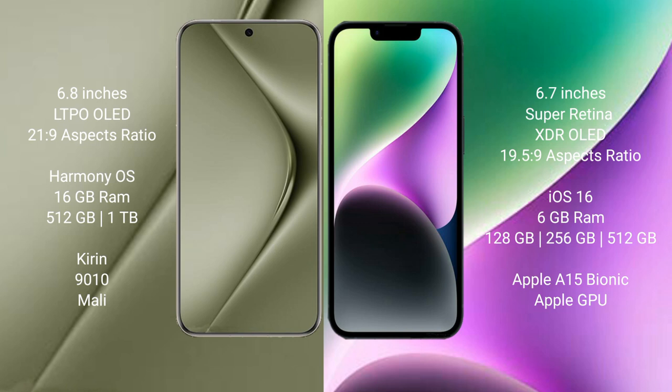The Huawei Pura 70 Ultra runs on the HarmonyOS operating system, while the iPhone 14 Plus runs on iOS 16. The Huawei Pura 70 Ultra comes with 16GB RAM and 512GB or 1TB internal storage, with a Kirin 9010 processor and Mali GPU. The iPhone 14 Plus comes with 6GB RAM and 128GB, 256GB, or 512GB internal storage, with an Apple A15 Bionic processor and Apple GPU.